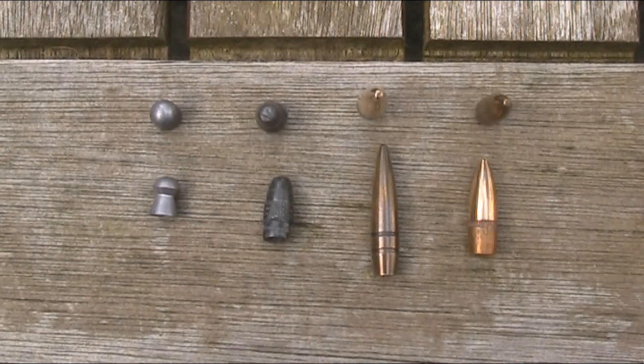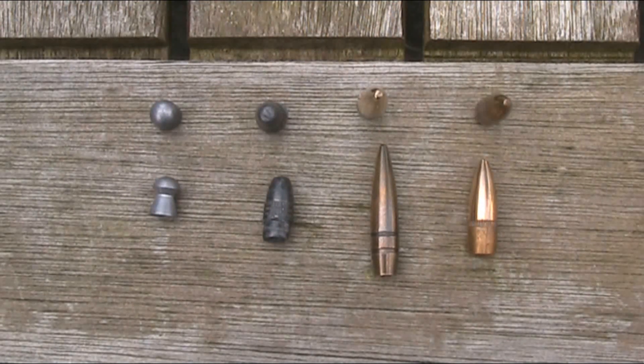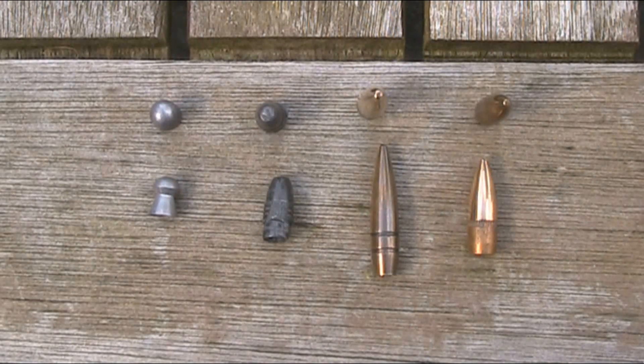Unfortunately none of these are going to fit straight into a .22 air gun barrel. The reason is that although they are pretty much the same calibre, calibre is defined by the internal dimensions of the barrel, not the actual projectile. So for example the .22 Long Rifle bullet is between .223 and .2255 inches in diameter so it just won't fit into a standard .22 air rifle barrel. The 5.45x39mm is 5.6mm in diameter and the 5.56x45mm NATO is 5.7mm, so I'm going to have to reduce their diameter slightly.